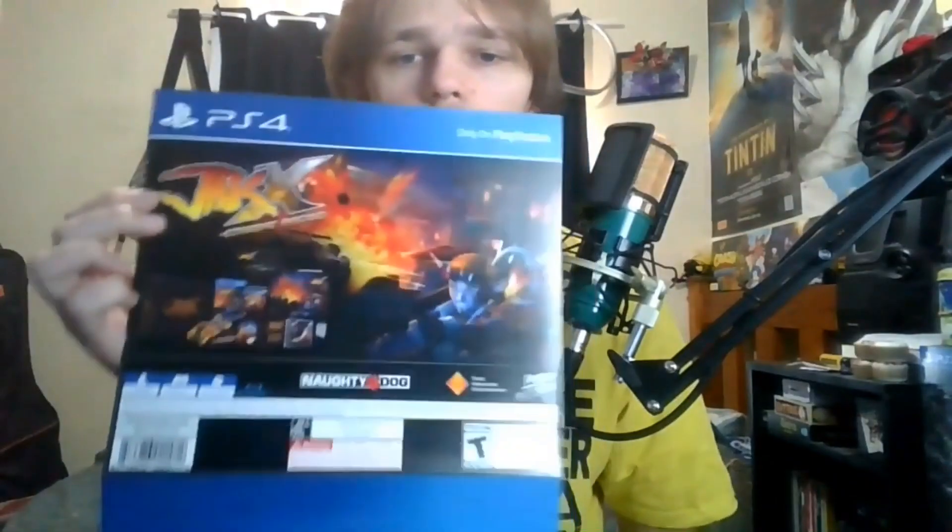So first up, we'll just take a quick look at this — same on every one of these Collector's Editions. It comes with this cool paper cardboard thing with just the stuff. It's like a back cover for the Collector's Edition. Very cool.